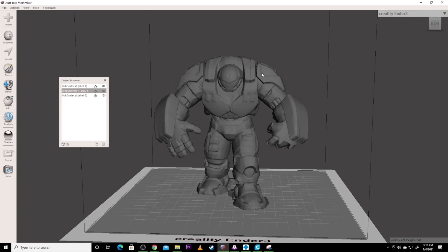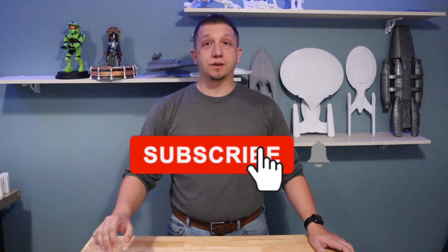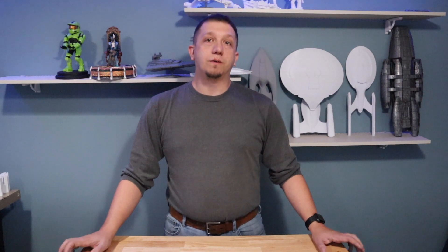And that's how to make the peg method in your model so you can put it together, either poseable or with an easier way to glue it so it lines up. I hope you guys enjoyed the video — if you did, hit that subscribe button, join the crew, and leave a comment below if you have further questions on Meshmixer. It's a really awesome product with a ton you can do. Share it with your friends, and thank you guys — we'll see you in the next video.